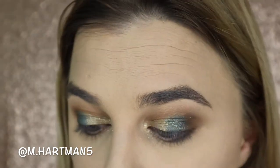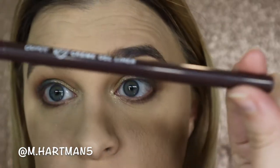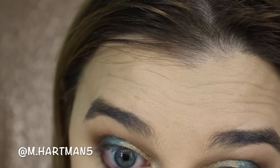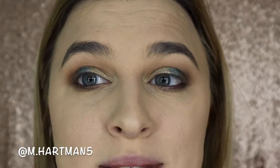In the waterline I'm taking a ColourPop Cream Gel Liner in the shade Call Me, which is a brownish shade, and putting that into the waterline. As you know from my videos, I do not do mascara until after setting spray, so I'm zooming back out to finish the face.